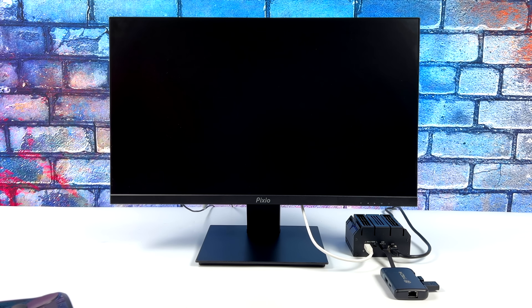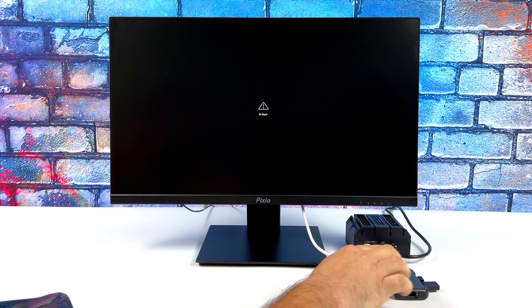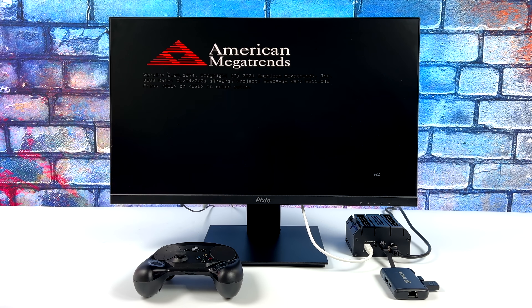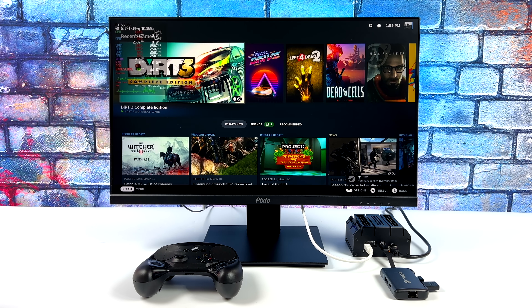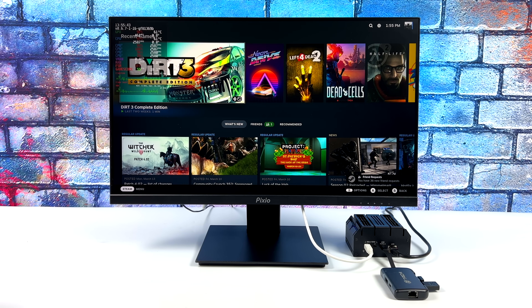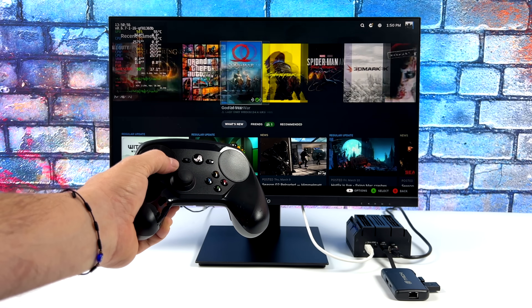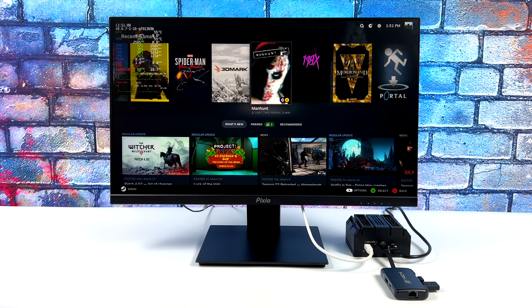I've got everything set up. There's a micro HDMI on this board, and I've plugged in a USB hub for extra ports since we've only got one USB Type-C on the front. I've got a mouse and keyboard plugged in just in case, but I'm going to be using the Steam controller with its dongle. It should get us right into SteamOS 3, or Steam Deck OS. It's a low-end system — two cores, four threads, clocked up to 2.6 GHz with Vega 3 graphics. I've had the Steam controller for about two years and I still can't get used to the trackpad on the right-hand side for first-person shooters, but I'll use it throughout the video.